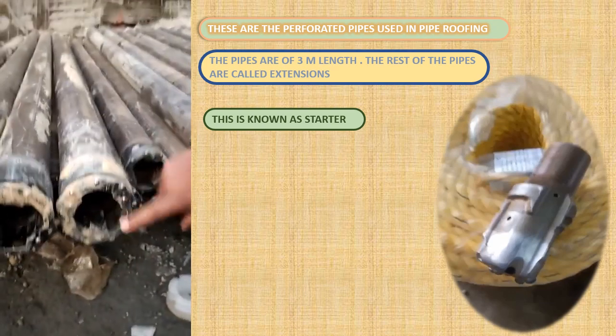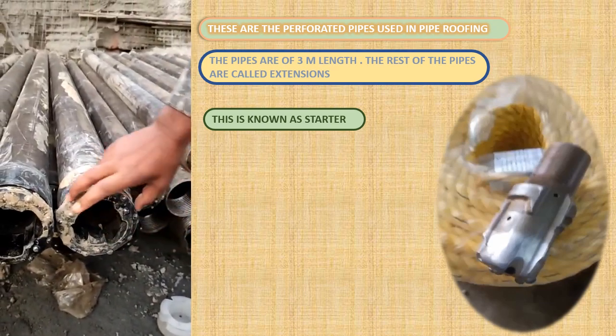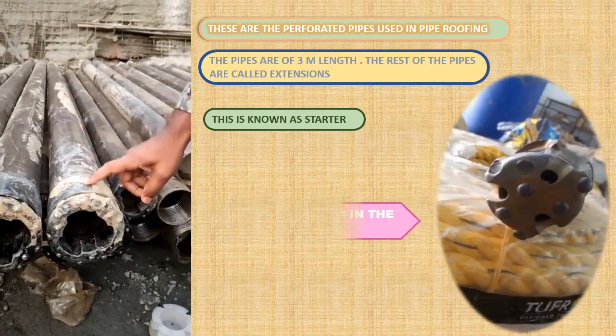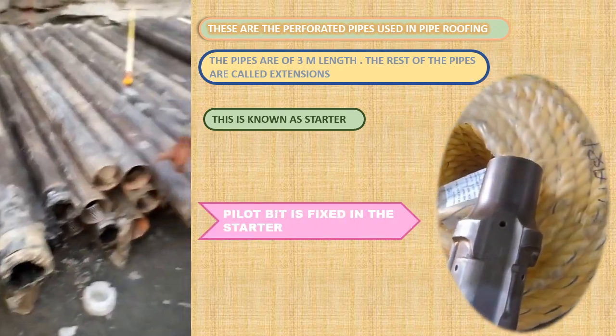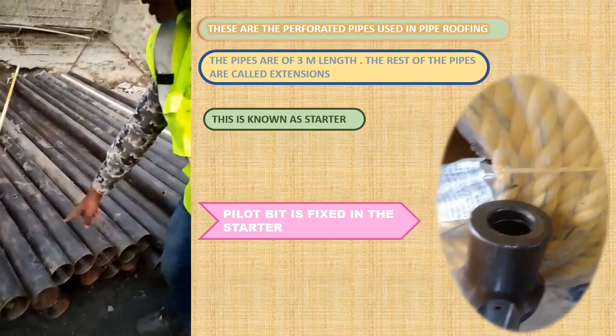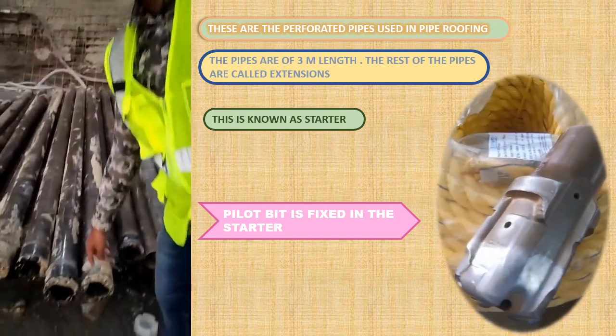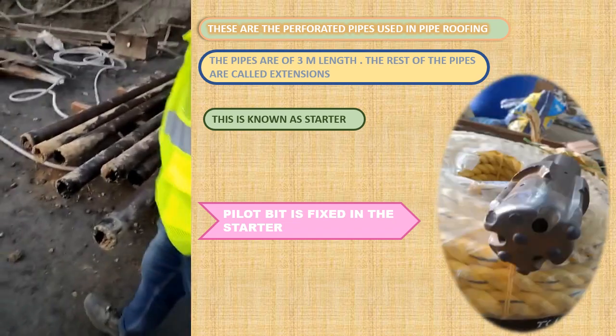The initial one is a rimming bit. Inside this goes the pilot bit. This is the pilot bit which is fixed in the starter, and this is taken back after the complete length of pipe has been inserted in the roof.